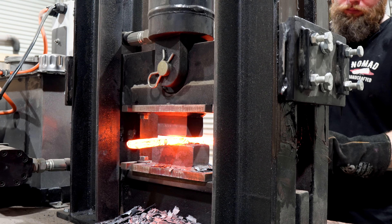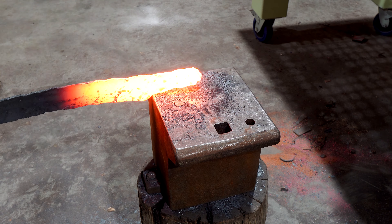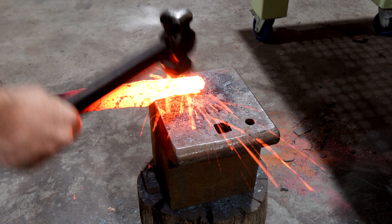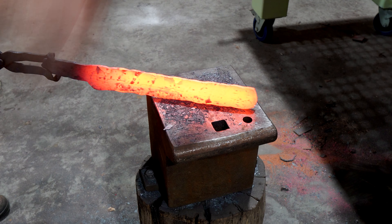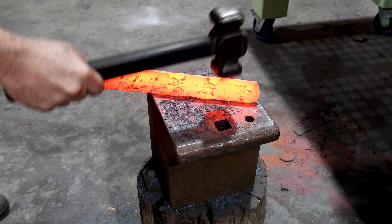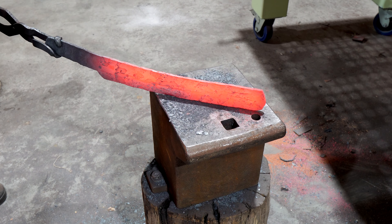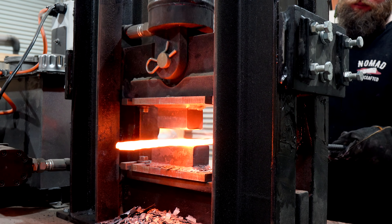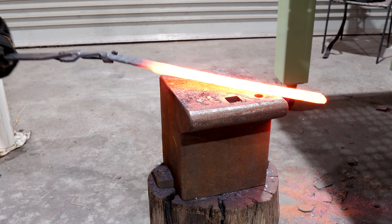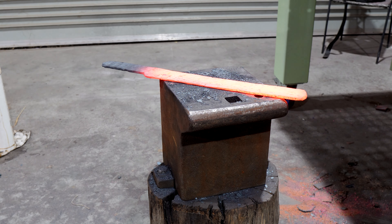With a bit of sweat and determination I've got this one twisted enough to start forging it into shape. I'll start by stretching it out into a flat billet and then move over to the anvil to set the tang. Then back to the press to try and get this one reasonably straight. And that's looking close enough to what I should be able to turn into something.